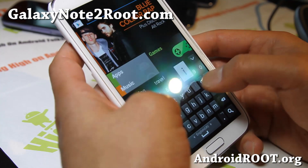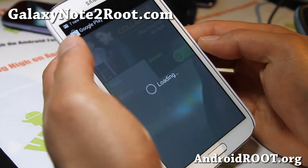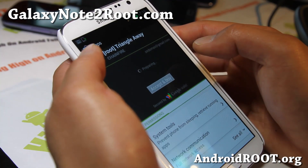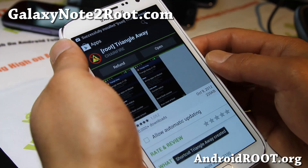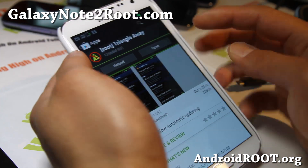Find TriangleAway — there we go, the TriangleAway app. It's installing, and you can always get a refund if you don't like it within 30 minutes.